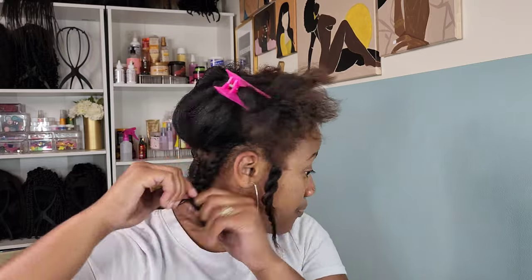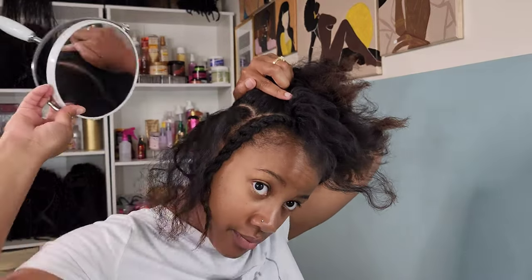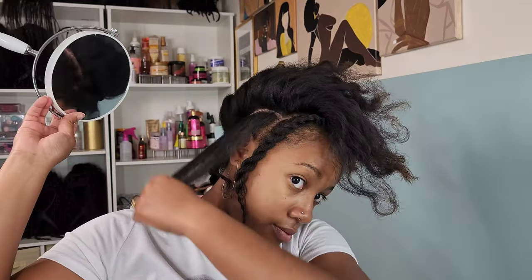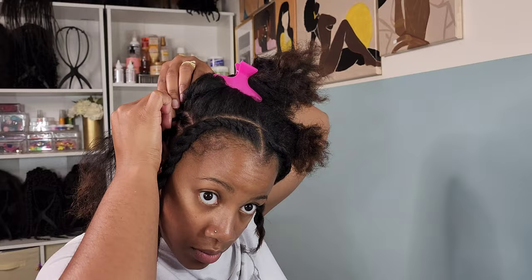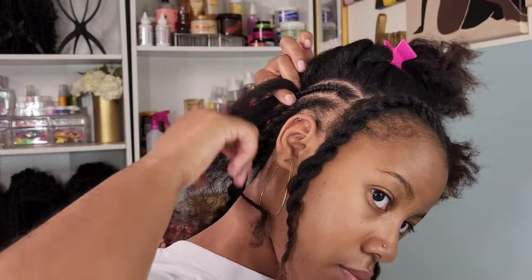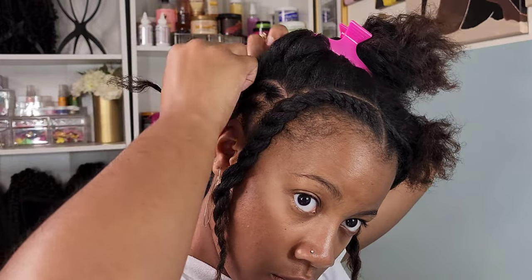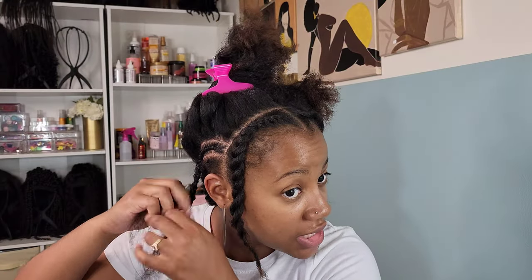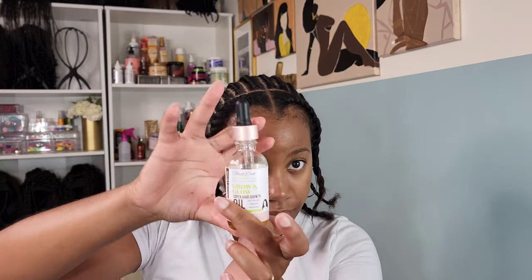I started the first cornrow on my left side, then I'm going to do the next cornrow on my right side. Because I ended on my right side, I want the next cornrow to connect with that one so I don't have a bunch of loose ends to pin up. I create that second cornrow going straight back, and once I get about halfway I grab that first cornrow and connect it into this braid. I continue connecting those braids all straight back until I have just one braid left to tuck in later.